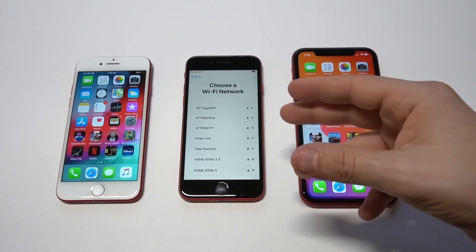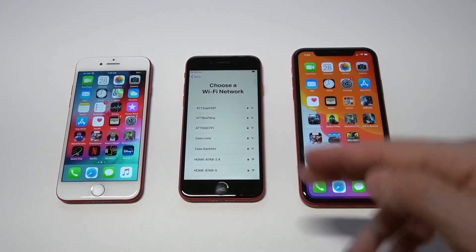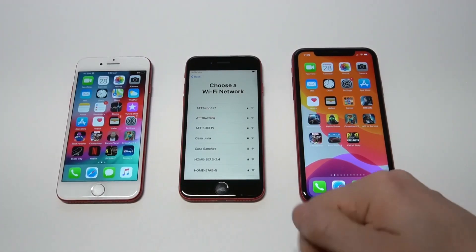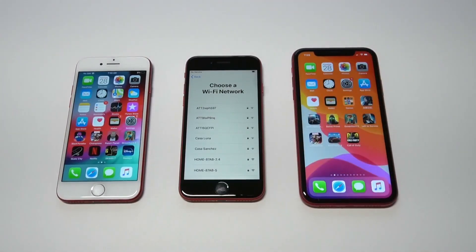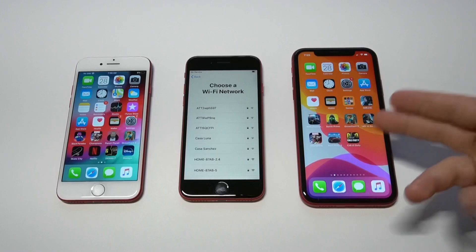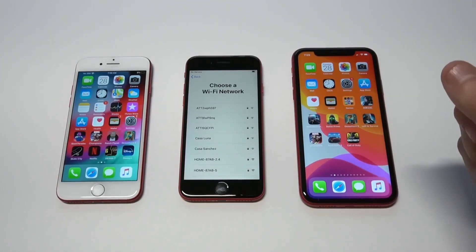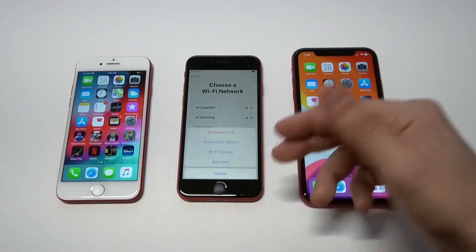As far as the display goes, this phone has a 4.7-inch Retina IPS LCD display. I'm going to be comparing it with the iPhone 7 and 8, probably the 11 as well, to see if there's any difference in quality.